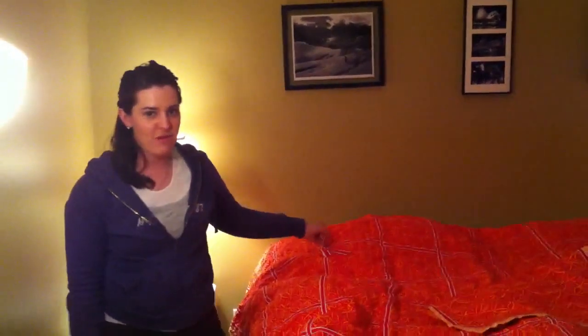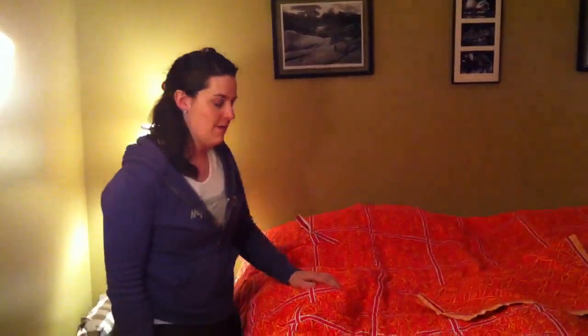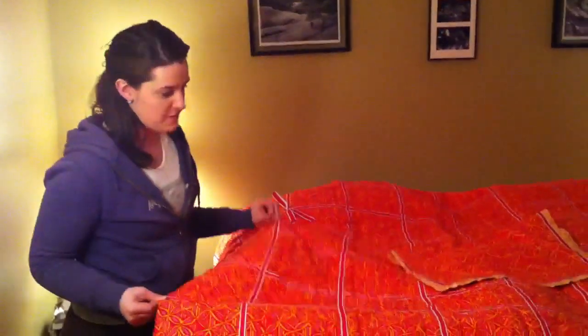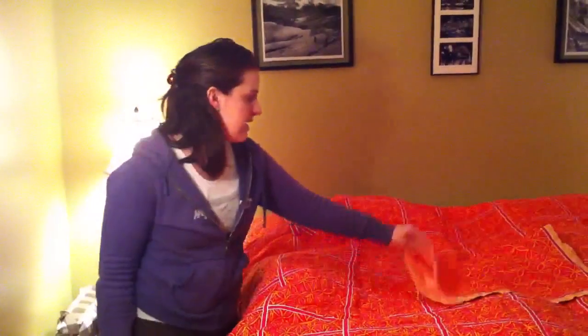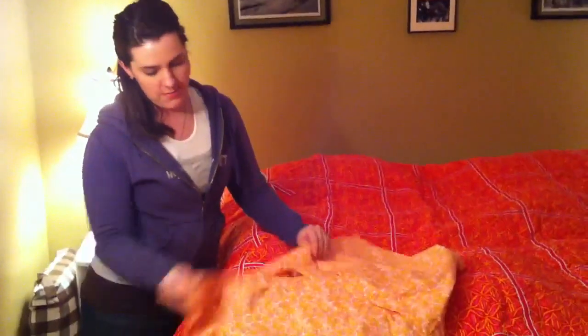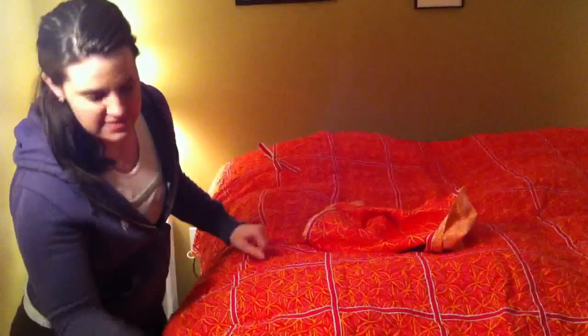What's up everybody? Today I'm reviewing a quilt by Garnet Hill. The designer is Lily. This is a king size quilt and it came with two shams and they have a different design on the back, and also they have a different design on the back of the quilt so it could be reversible technically.